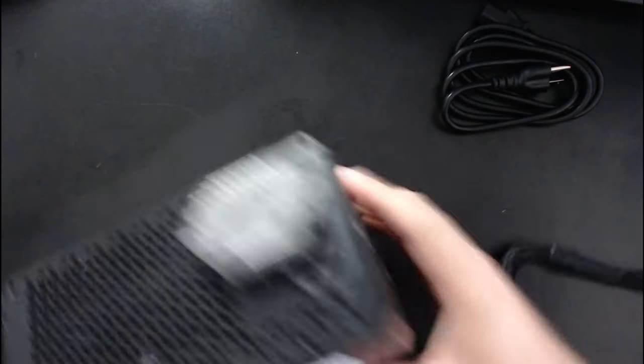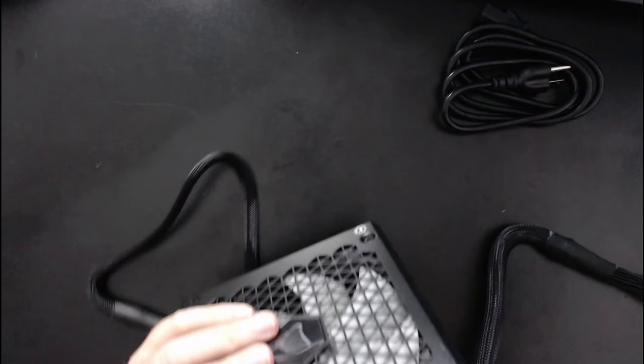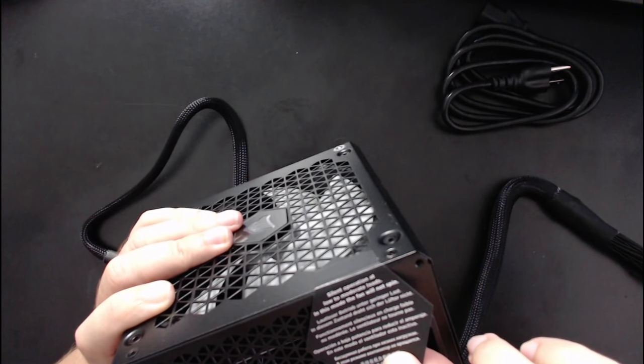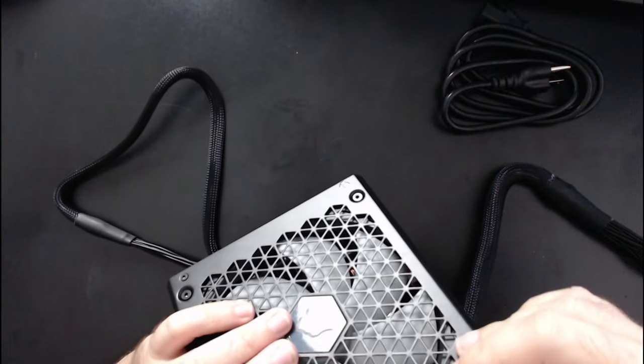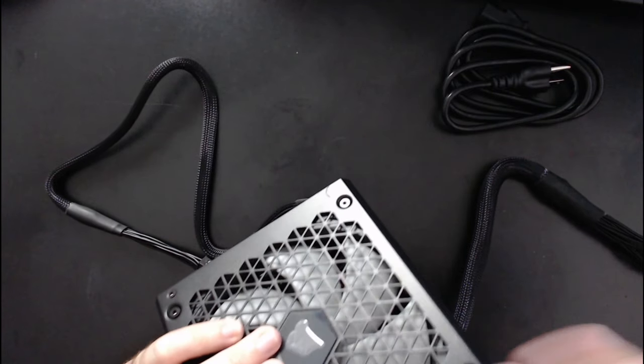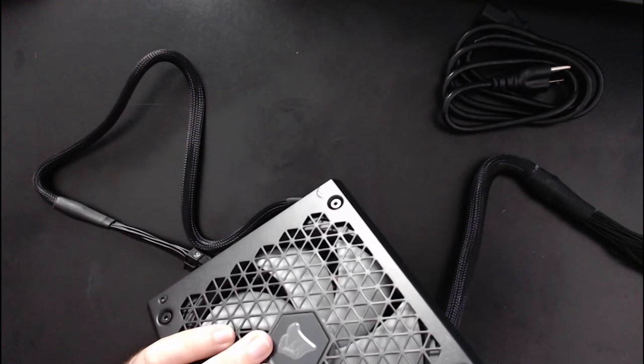Let's take off this safety label. It says: 'Silent operation at low to moderate loads. In this mode, the fan will not spin.' So if you go to test it and the fan doesn't spin, don't think it's broken — it's supposed to do that.